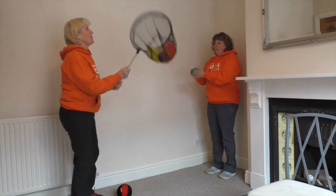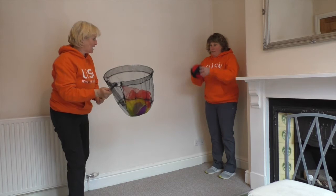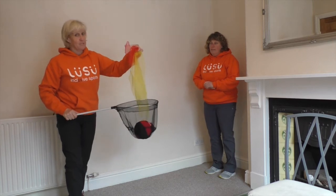Then the bell ball — she might want to do above my head. And then the nice lightweight ball, she might want to bounce it and then I catch it. So there are all different ways that you can catch any pieces of equipment.